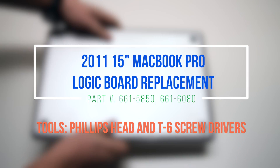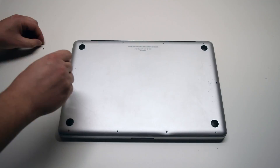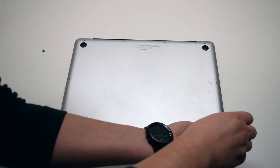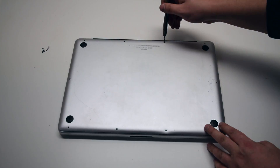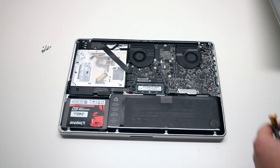2011 15-inch MacBook Pro logic board replacement. Remove seven Phillips head screws starting in the top left corner and going around the contour of the MacBook. These are the shorter screws. Now remove the three long Phillips head screws. Those ten screws will release the cover — go ahead and lift it and remove it.